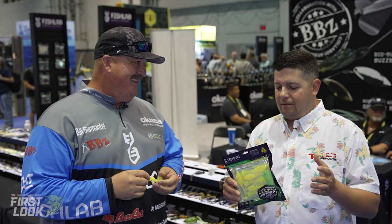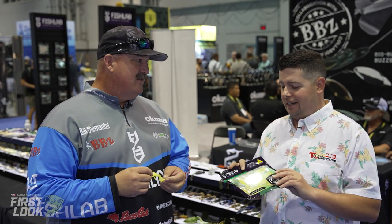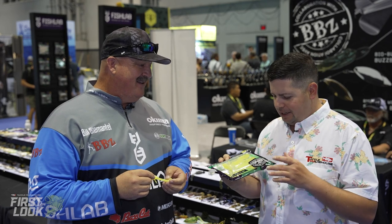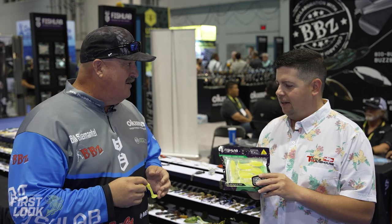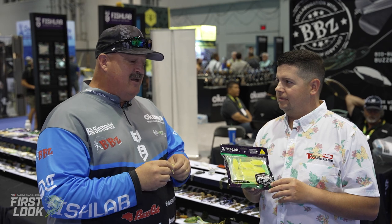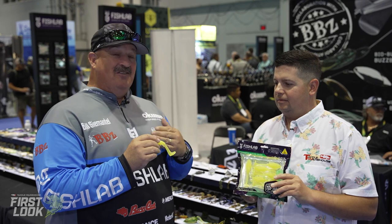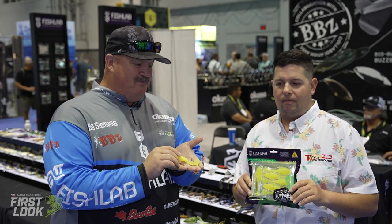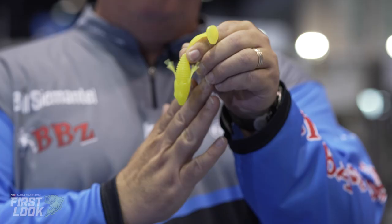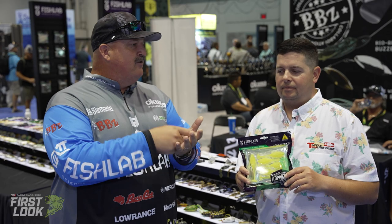Next up from Fish Lab, we've got a unique hybrid style bait — the Nature Series Topwater Frog. This follows the line of our Flutter Knit Flasher, Coverbird, and Flippin' Frog. We were originally starting to work on this frog for the buzzbait, but then we started tweaking it and things basically took on a life of their own. We kept the same Nature Series profile of the upper frog, but we wanted to do an inverted tail.